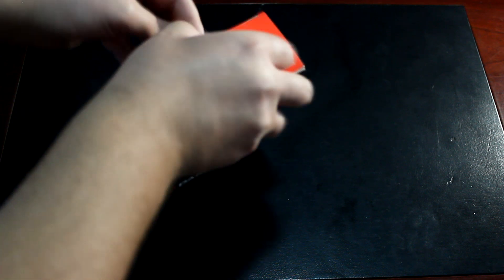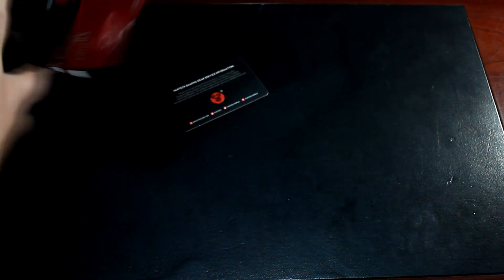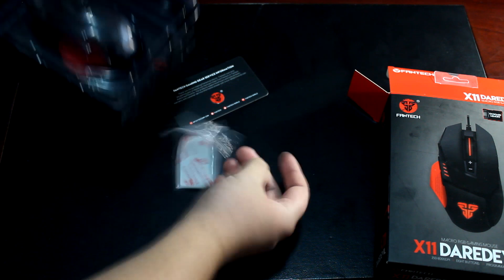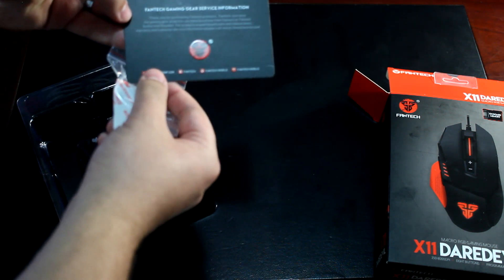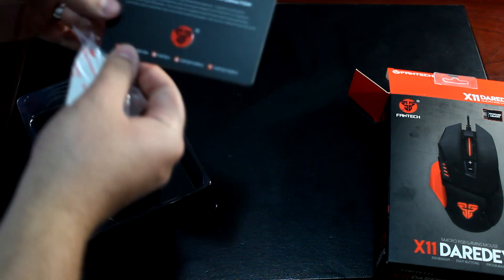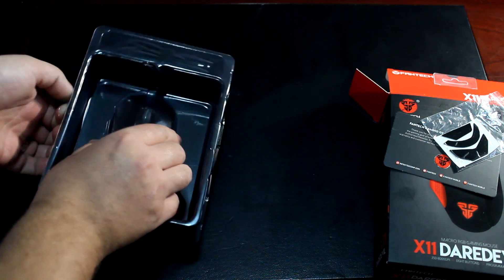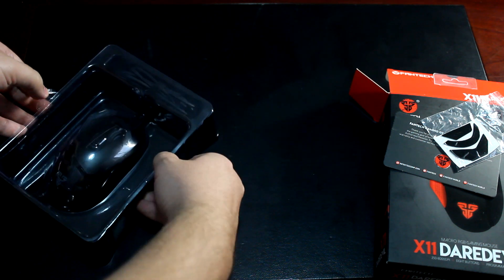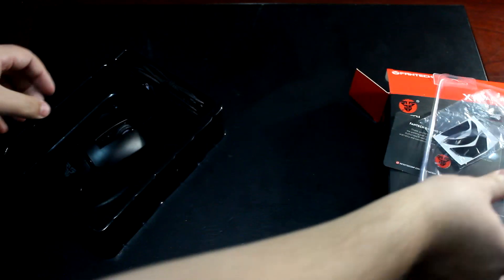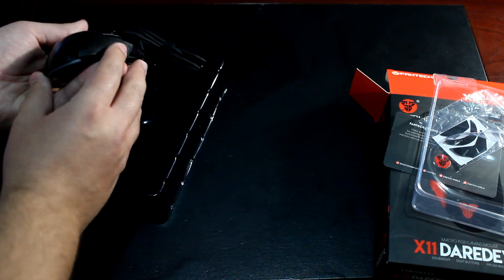Now let's start the unboxing. It's standard packaging as you'd expect. Inside the box there's a card with download links and social links. You also get some extra mouse feet, and the mouse itself comes inside a plastic cover — the Daredevil gaming mouse looks quite good.